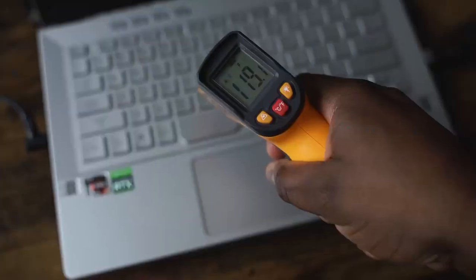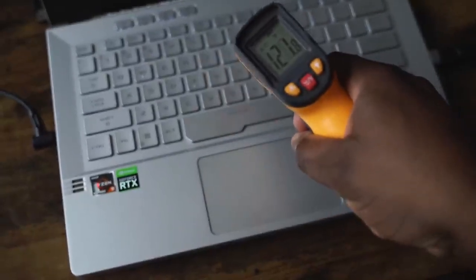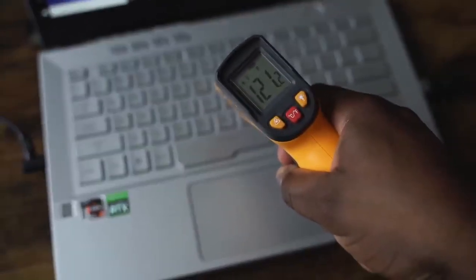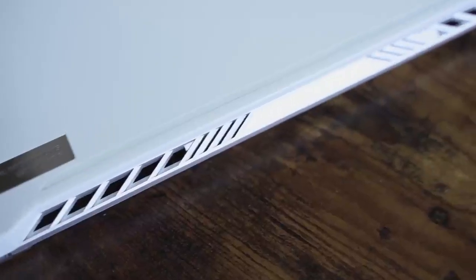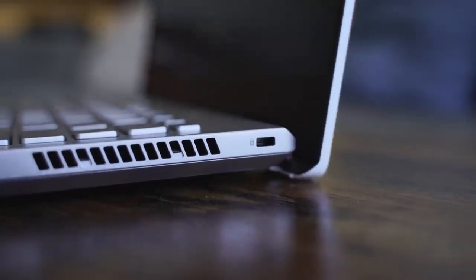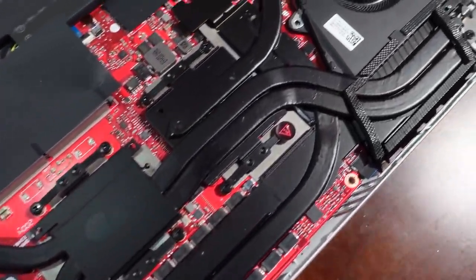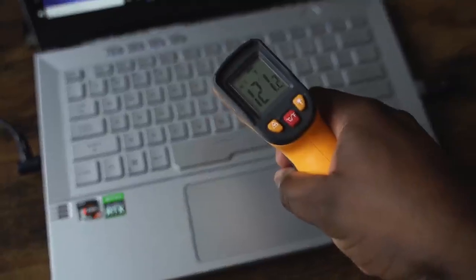The one thing to know is that this thing runs loud and super hard, because the performance this processor gives is really great, but the cooling is something I would like to see improvements on. There are vents everywhere, and looking at the internals you can see heat piping everywhere to keep it as cool as possible. But while gaming, it runs up to temperatures like 120 to maybe 124 degrees depending on how long you play, and that's something you just have to understand you're going to get with this device.